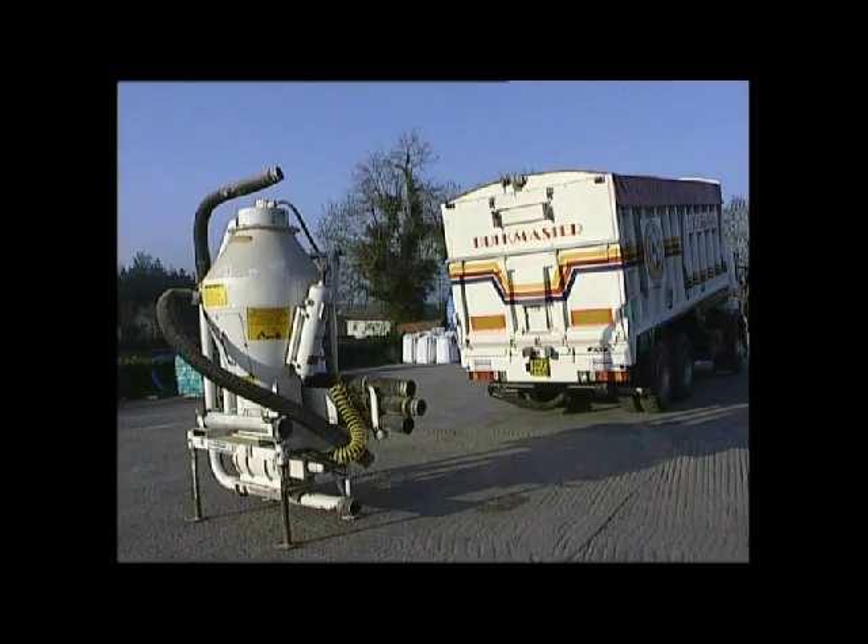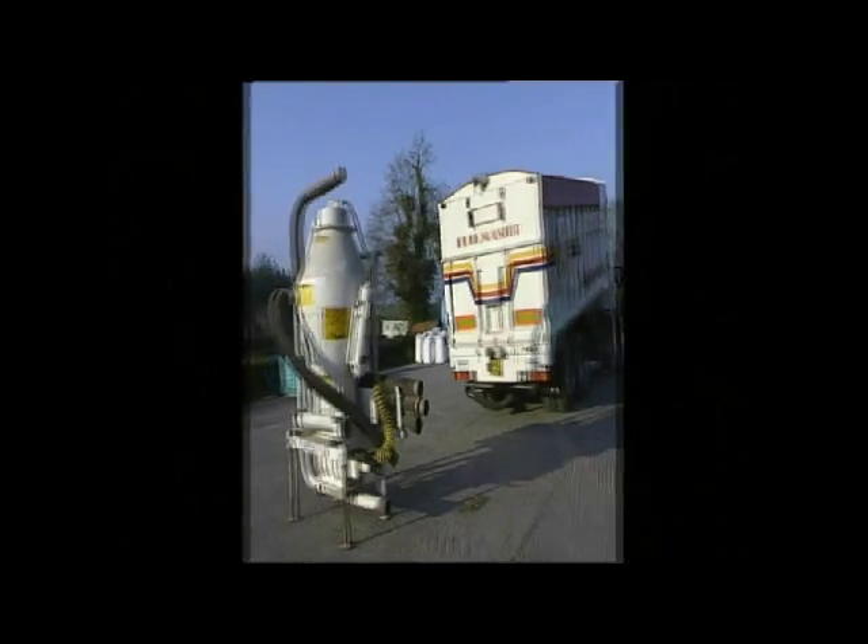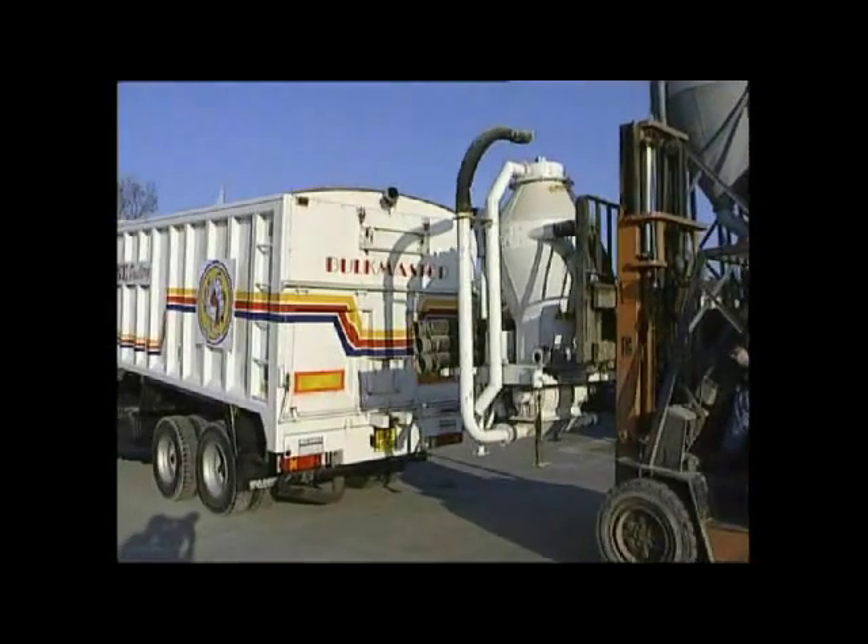The Muldoon Demountable Vacuum System — the flexible and efficient way to collect your material.